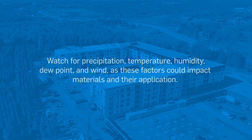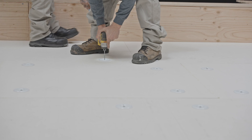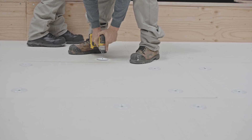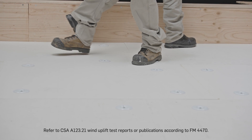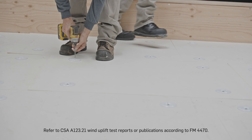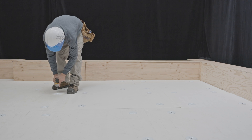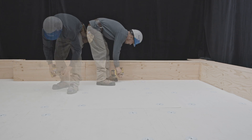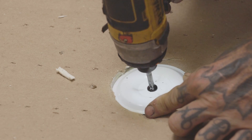Before starting work, make sure that the environmental conditions are acceptable. Position induction plates according to the CSA A123.21 wind uplift test reports or publications according to FM4470. Screw the induction plates down to the structural deck. Make sure the plates are pressed firmly against the support, but be careful not to over-tighten them, or the plates could dig into the support panel and become difficult or impossible to induction weld.